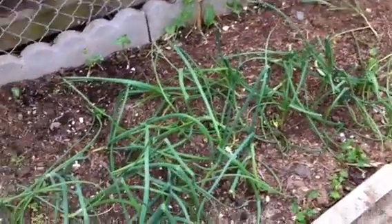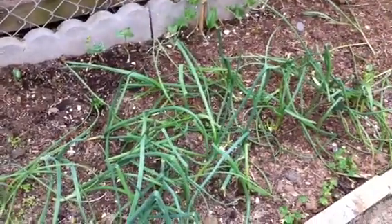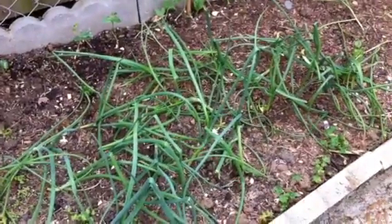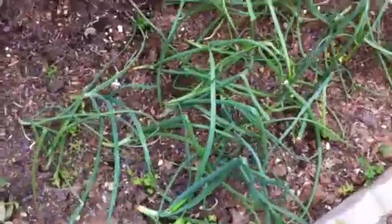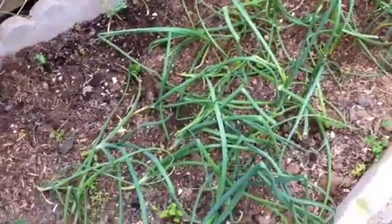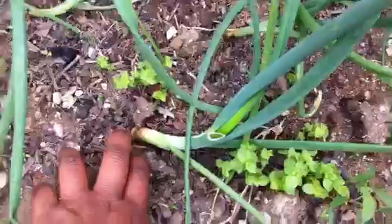Hi everyone, this is Romy. I had a quick question for any onion growers out there. I planted these onions maybe beginning of March. I got bulbs of onion from the store assuming they would turn into bigger onions — they weren't the scallion types — but they haven't done anything.